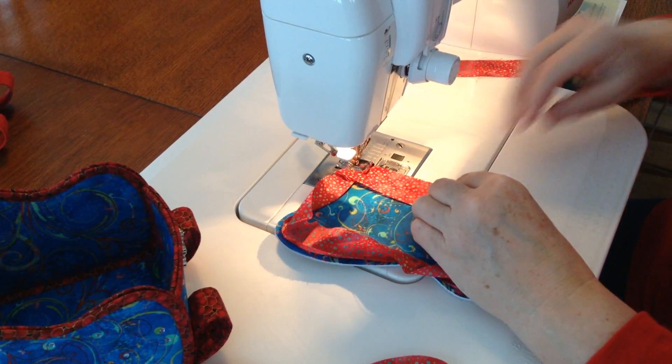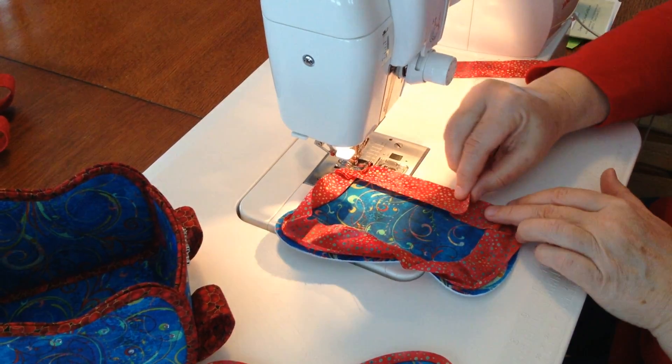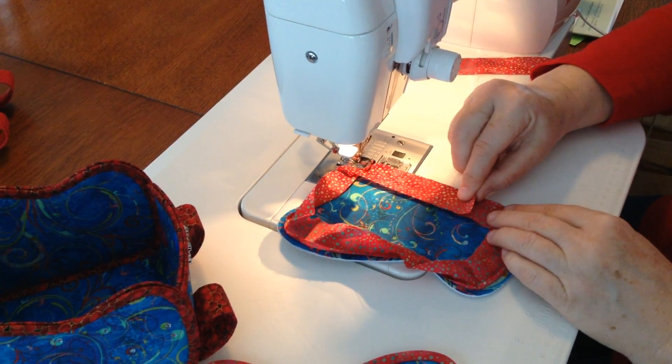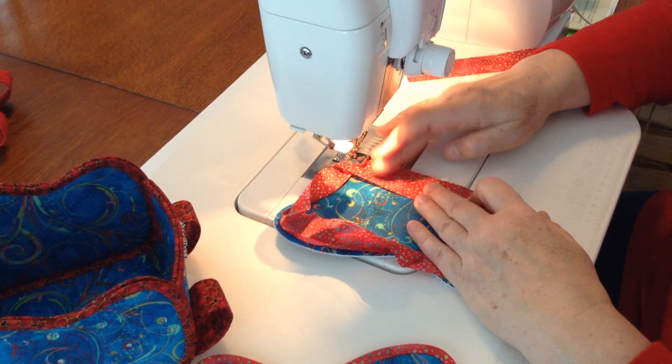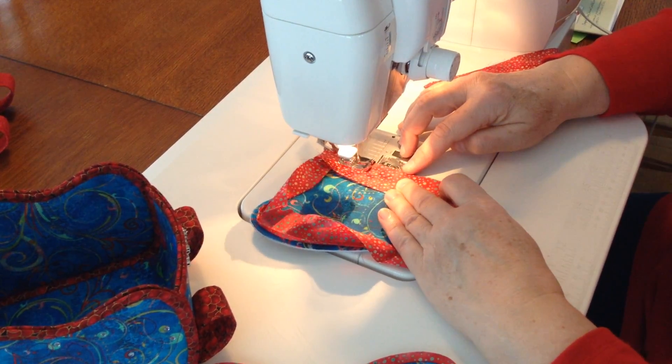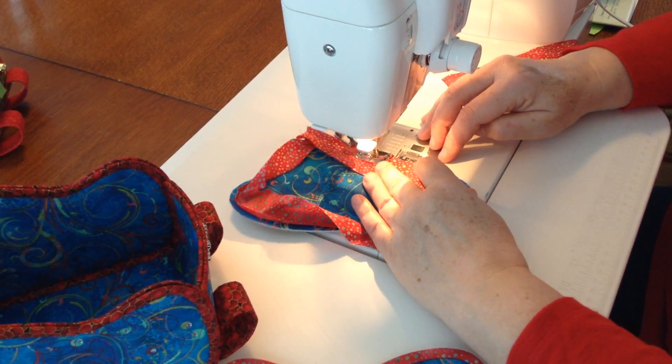Now at the very end, you want to overlap the beginning and the end. You're not going to fold this end back — you're going to keep that nice and straight. Overlap it about a half an inch and just sew right through the end.